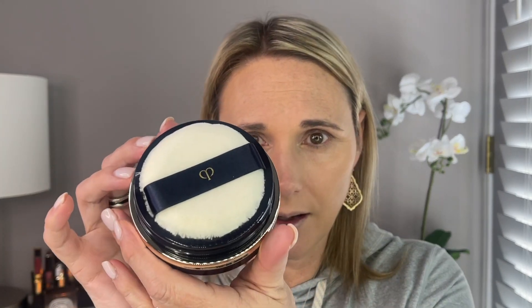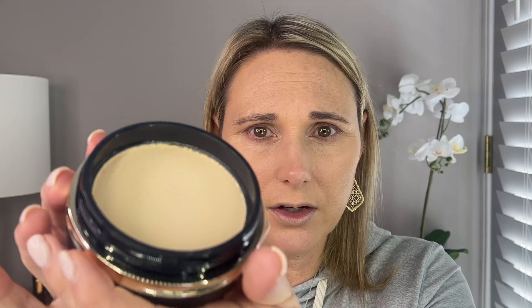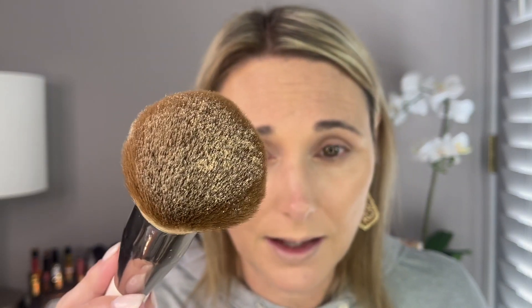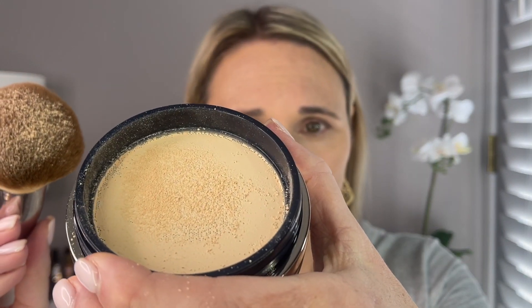You twist it off and you do get a puff. The puff is really soft, it comes covered, and then you remove it and there's a little bit of powder on top. There's a little cloth or something to separate the powder. I took my Lumière powder brush and you can see just how finely milled it is — there's a slight fragrance, nothing too overpowering. It went down really, really nicely and didn't disturb any of the cream products underneath. I'm really happy with that and I did not need a lot — so far I'm impressed.